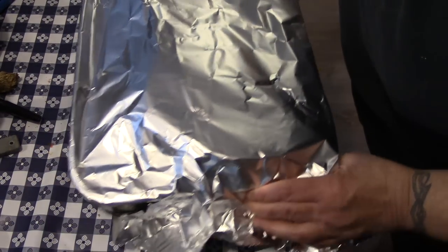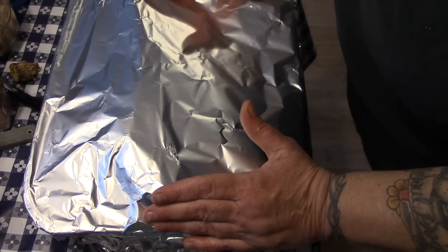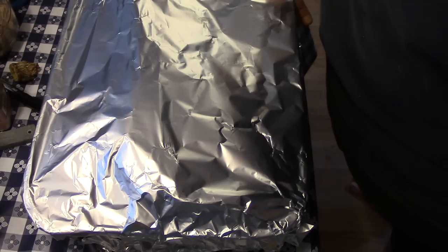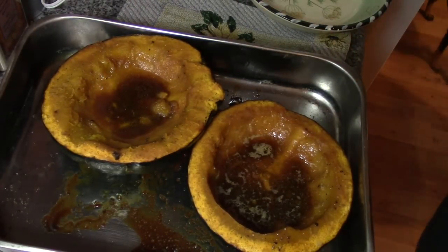Now we're just going to take a nice piece of heavy-duty tin foil, put it shiny side down, and pop this whole thing in the oven for about 45 minutes to an hour at 350 degrees, or until the sides are soft. We'll see you when this comes out of the oven.